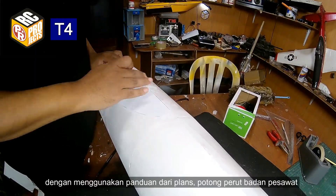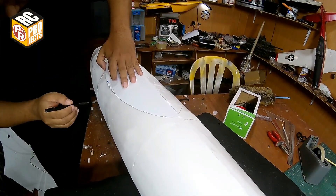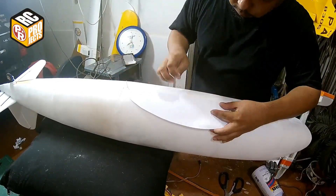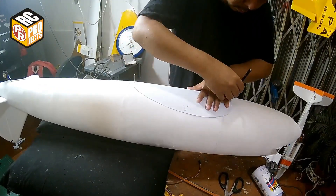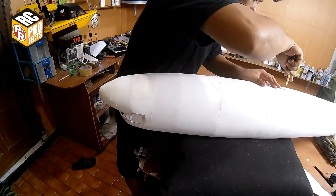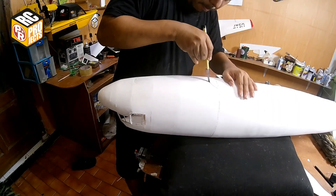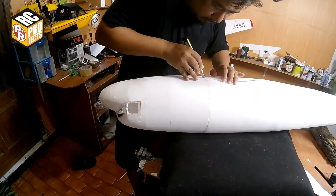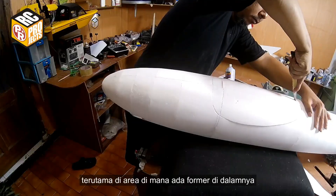By using a guide from the plans, cut the belly of the fuselage. Cut carefully, just take your time — especially on the area that has a former inside.